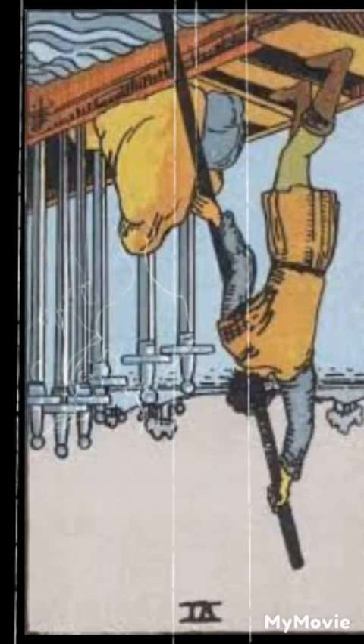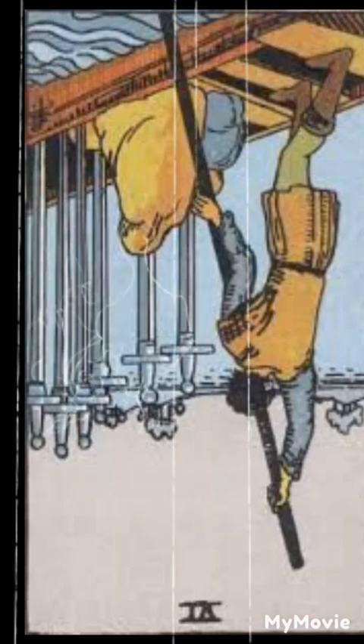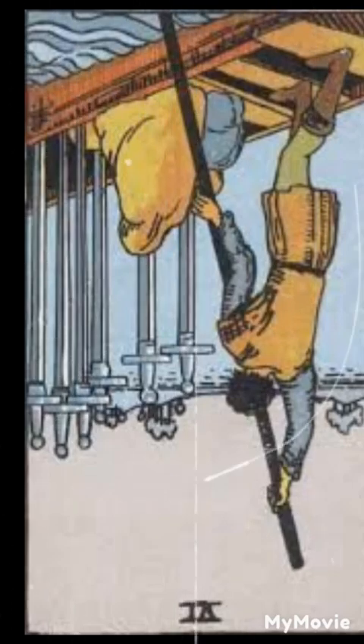Six of swords reversed. When reversed, the six of swords can indicate resistance or difficulty in moving on from a difficult situation. It may represent a need to release emotional baggage or seek closure before progressing.